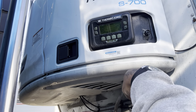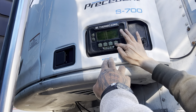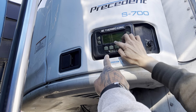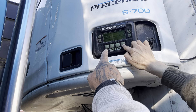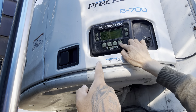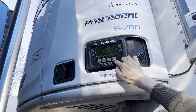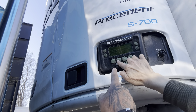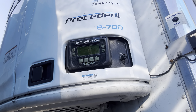Now go all the way down. Keep going. Hour meters — right there. Now hit that. Press that — the hour meters. All right, select. Hit select. Press that button.